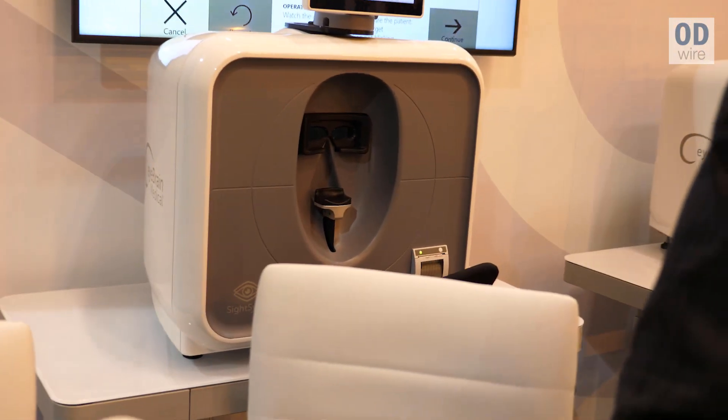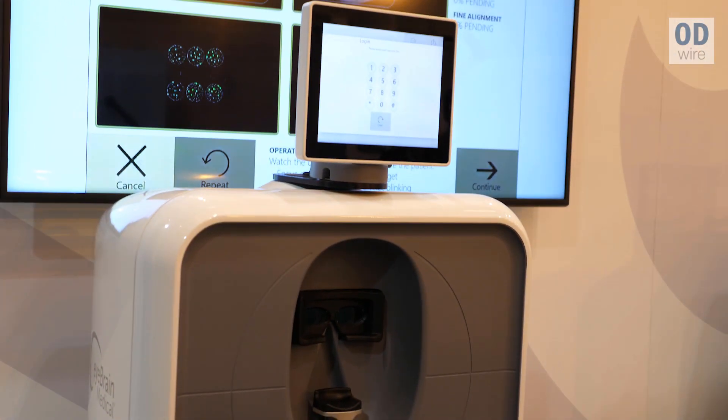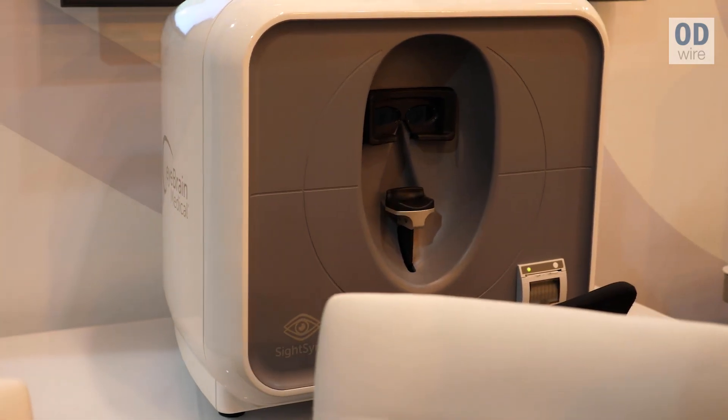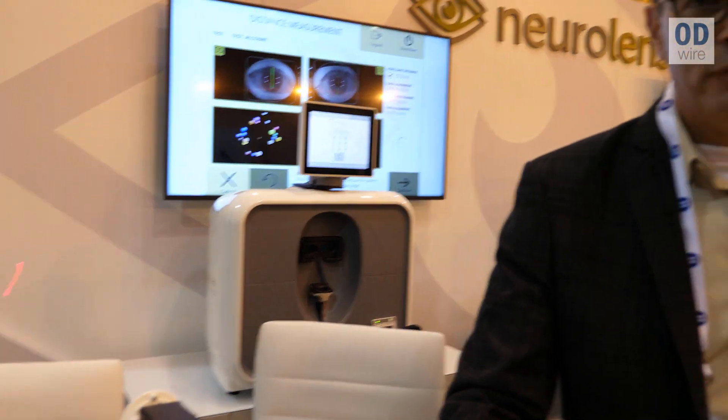Each and every movement of our eyes consists of going from one location to the next when we read, when we're looking at digital devices, constantly where we're having to readjust and refocus where we look.